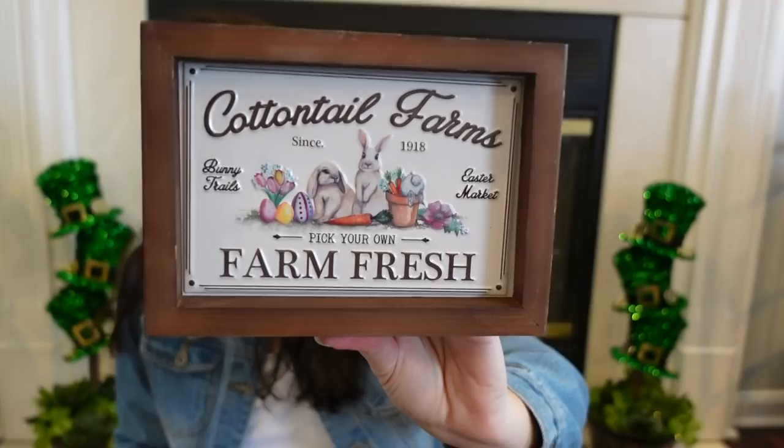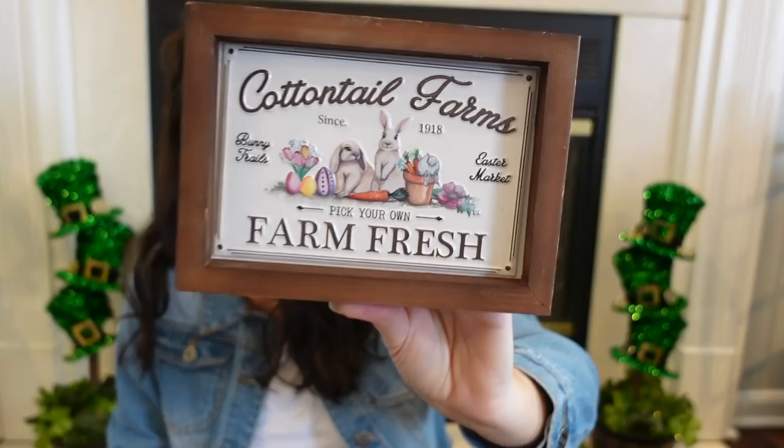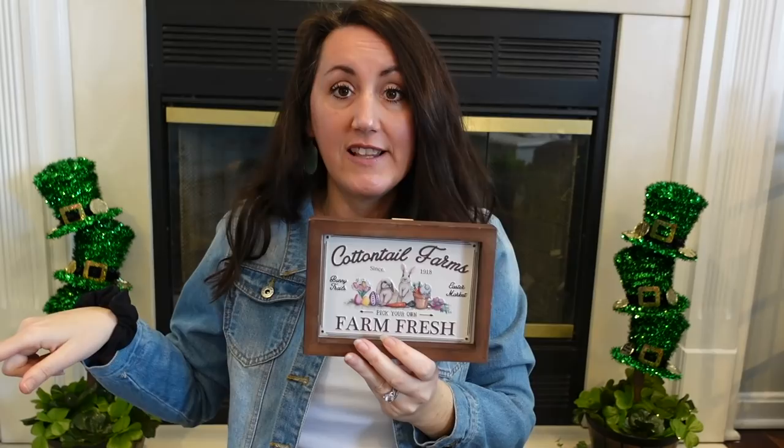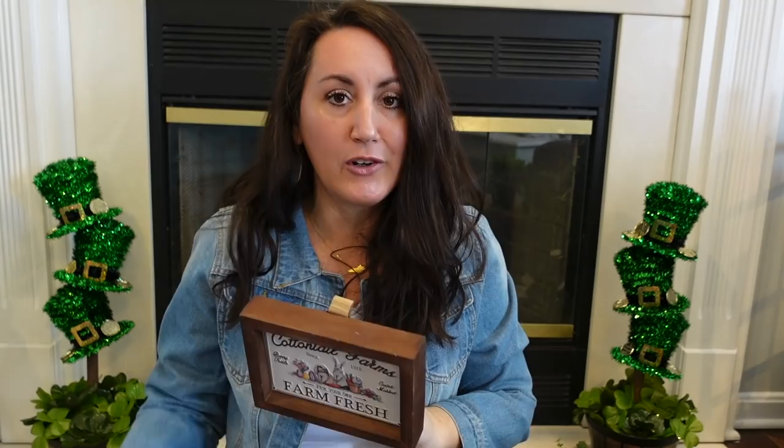I thought this little sign was beautiful — look at that. I love the wood tone they used. It says 'Cottontail Farms, Bunny Trails since 1918, Easter Market, Pick Your Own, Farm Fresh.' Look how cute this is going to be together with those canisters. You can set this on a shelf or on a tiered tray — this does fit onto that tiered tray — and it also has little saw teeth so you can hang it. This was $9.99 and I got it for $6.